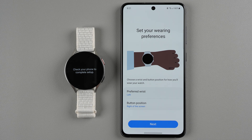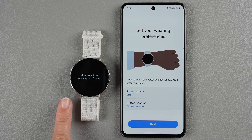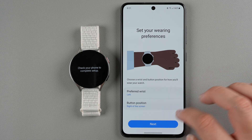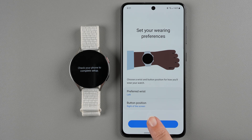Now set your wearing preferences — you can choose your wrist and button position for how you'll wear your watch. In the standard setup you'd have it on your left hand with the buttons on the right of the screen. You could also have the buttons on the left side, and you can wear the watch on either wrist with any of those positions. Tap to choose your wrist and button positioning, then tap next.